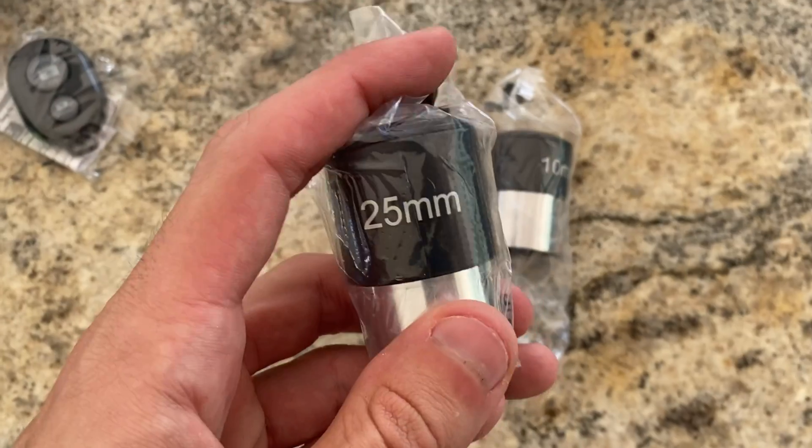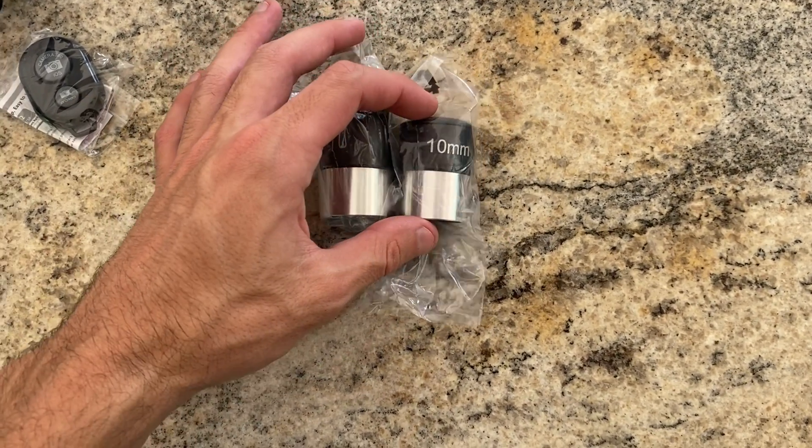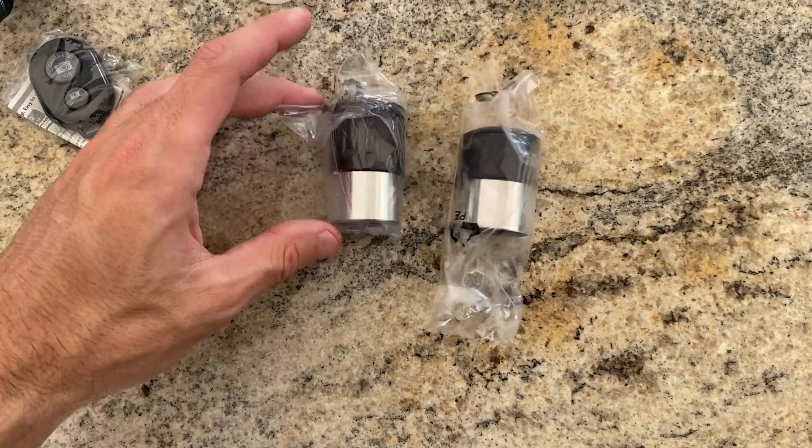It comes with two replaceable eyepieces for 24x and 60x magnification. There's also a 3x Barlow lens that triples the magnifying power of each eyepiece.